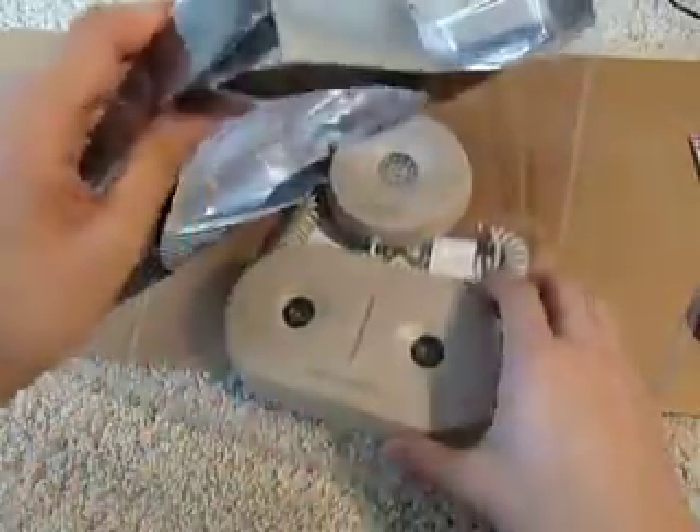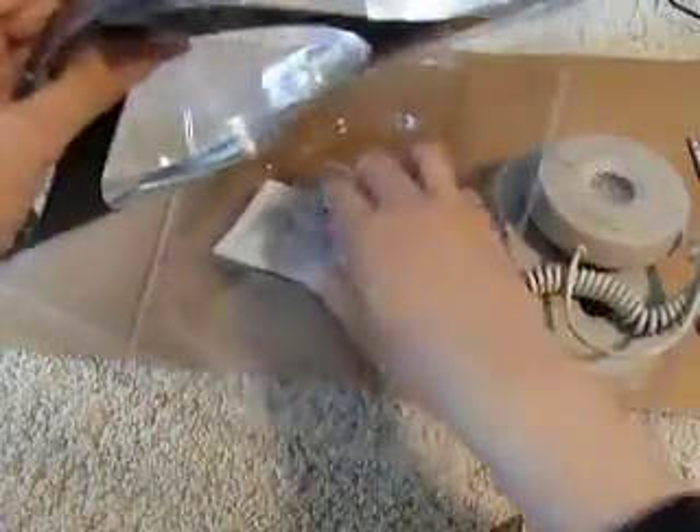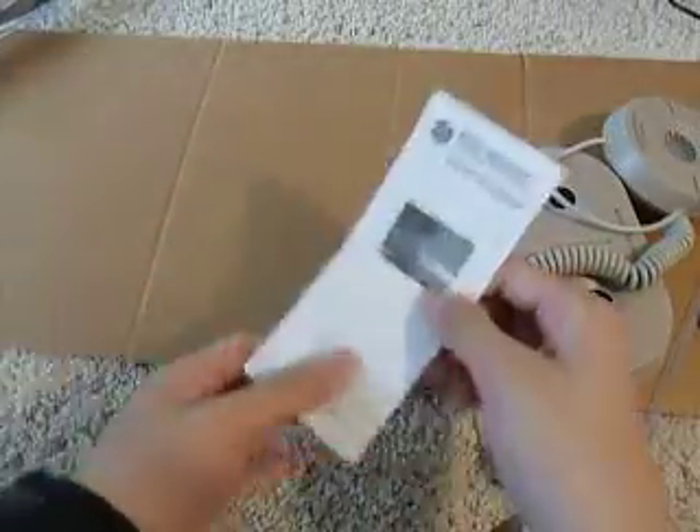So let's just see what we have in here. We have the sensor itself attached to the LED indicator, the wall mount set, the instruction manual, and that is pretty much it. The instruction manual is entirely in English and Spanish, and it tells you how to set the one, two, or three feet distance depending on how you want to park your car.